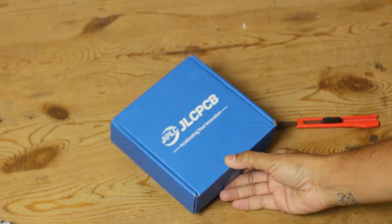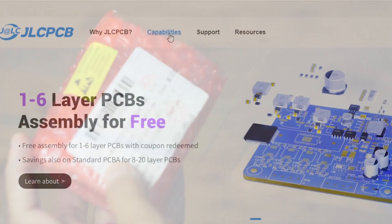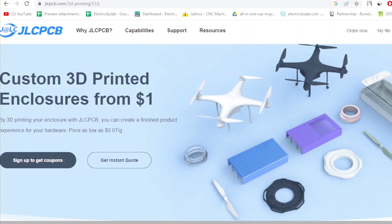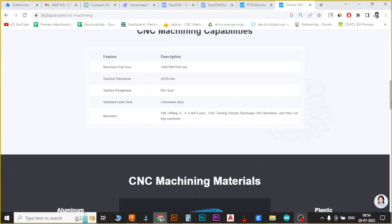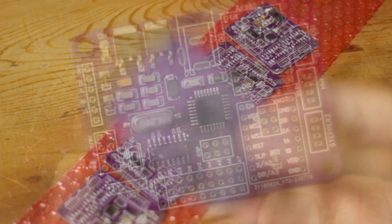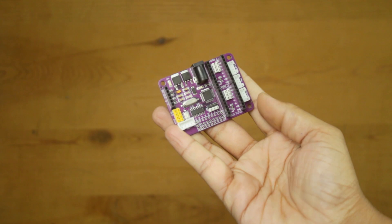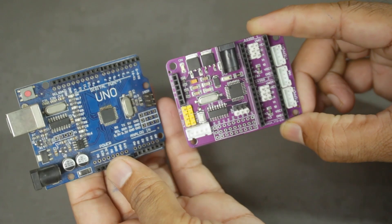And that's not all — JLCPCB is the one stop solution for all your prototyping needs, whether it's PCBs, 3D printing, or CNC machining service, they have got you covered. So if you are looking to create your own compact wonders and bring any prototype project to life, head over to JLCPCB.com. The links are in the description below. Trust me, you won't be disappointed.